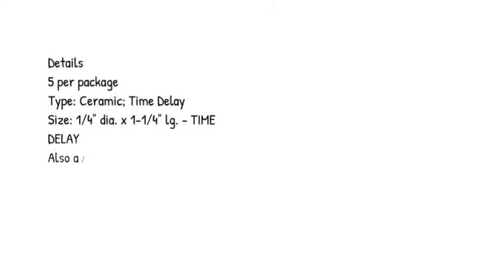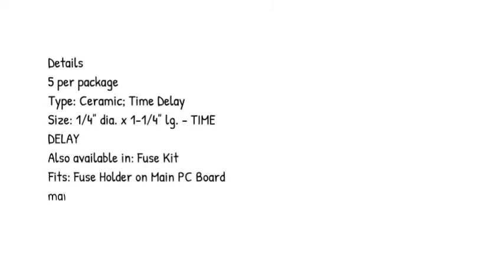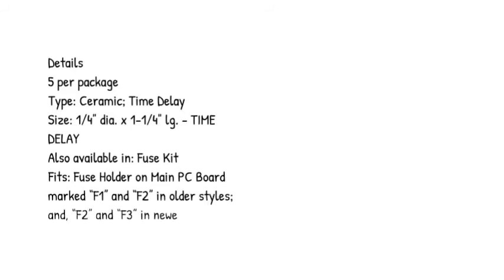Details: 5 per package. Type: ceramic, time delay. Size: 1/4 inch diameter x 1-1/4 inch long. Also available in a fuse kit. Fits the fuse holder on the main PC board marked F1 and F2 in older styles, and F2 and F3 in newer styles.